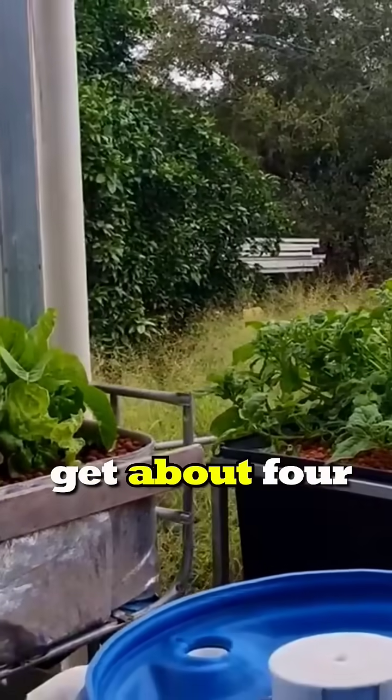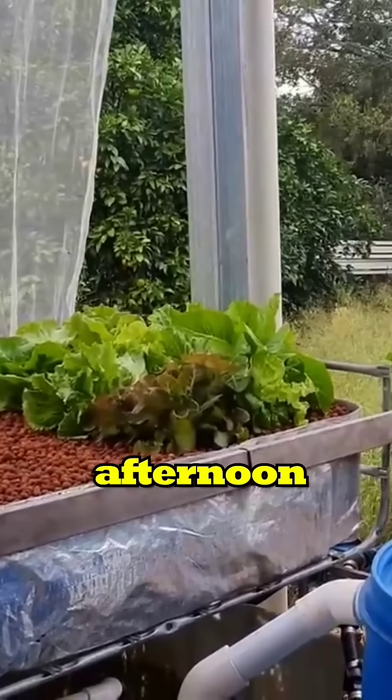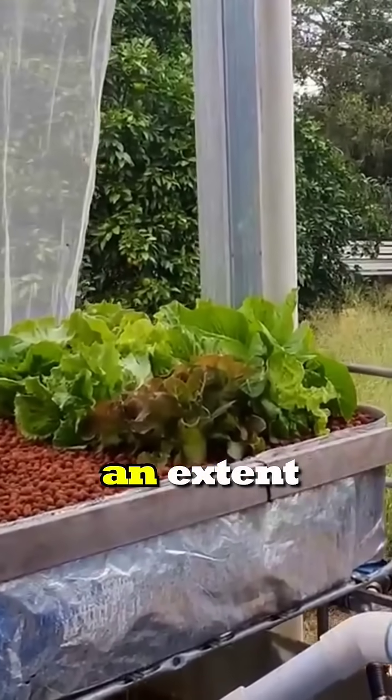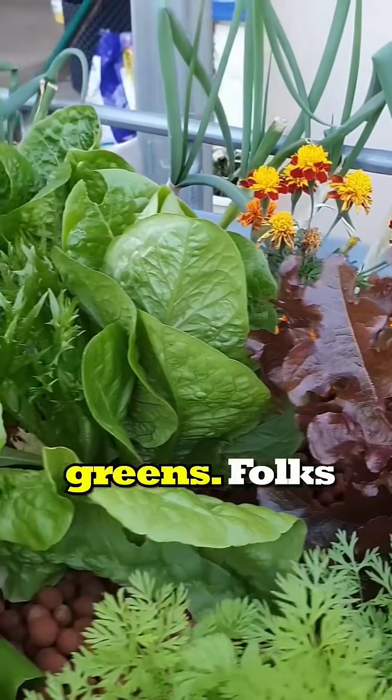Come summer, we'll also get about four to five hours of morning sun on here, and then in the afternoon it will be shaded to an extent, but I'm not too concerned about that because we mainly grow a lot of leafy greens.